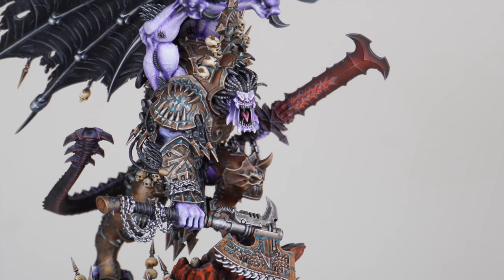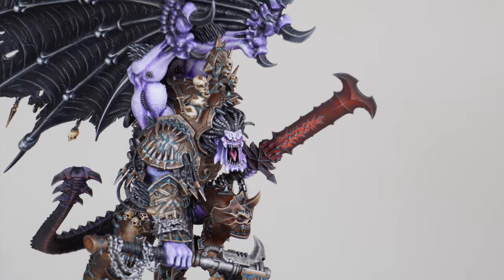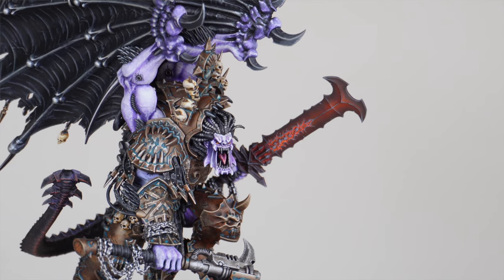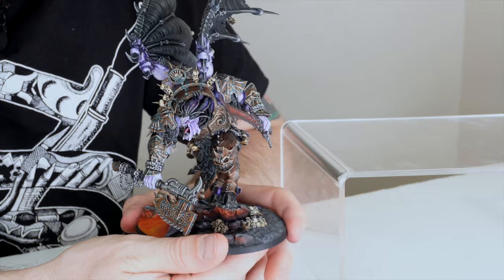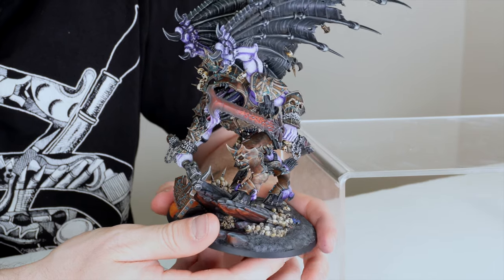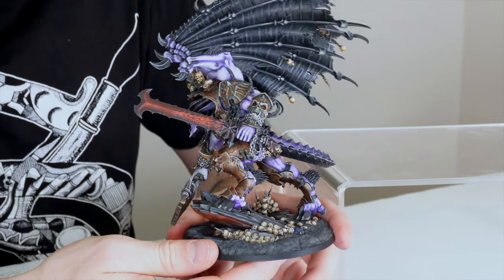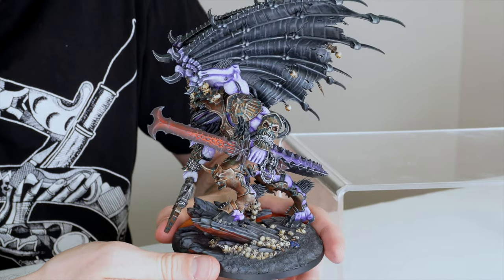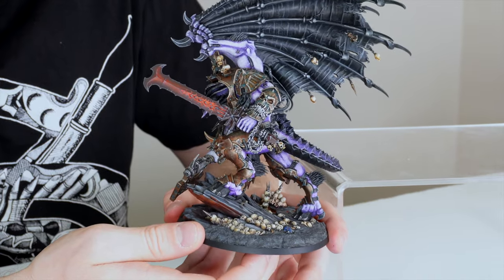The weapons themselves are done in those darker metallics, just to make them instantly recognisable and add a more grimdark kind of vibe to the model. There aren't loads of blood effects on this one either — just because of colourisation, we didn't want to put too much red on the model. The only nod to the Khorne red tones has been done very sparingly. We've got a slight reddish hue onto the blade, but nothing too crazy — it's really soft and subtle, which I think is great.